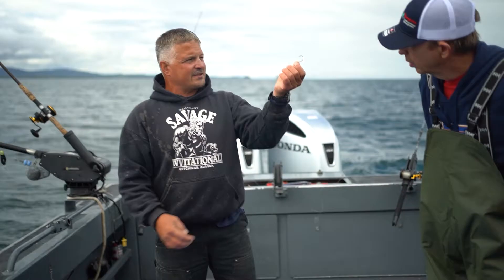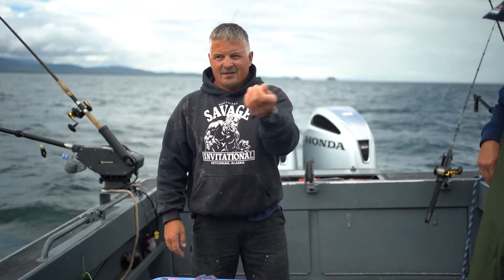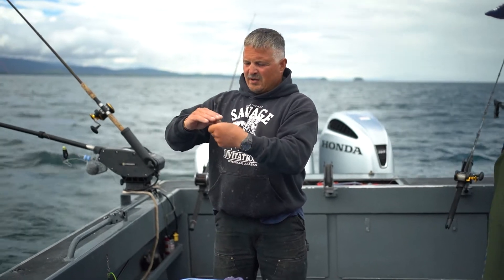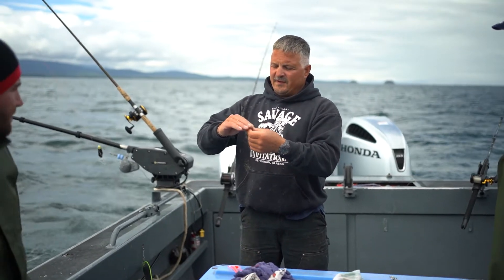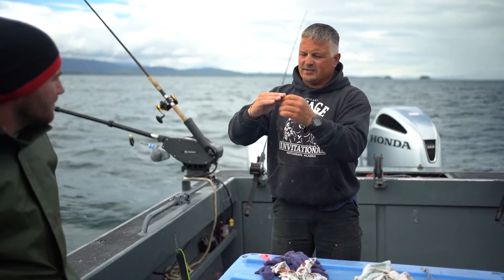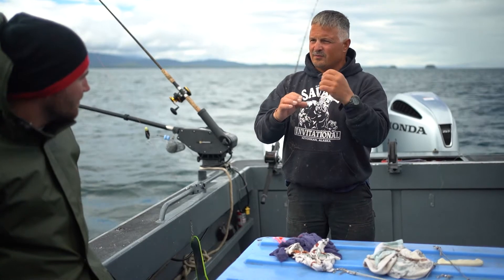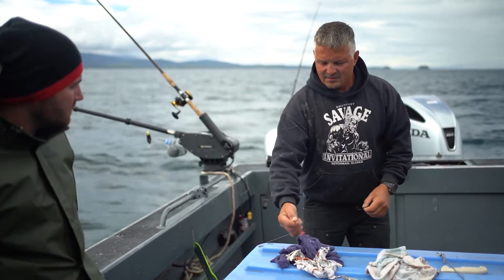See how straight that hook is when you look down it this way — I'm talking the profile of it. When you grab it with your fingers, it barely grabs enough meat. If you put tension on it and just hold it there and pull out, that fish would have to have it in the corner to really grab some meat.